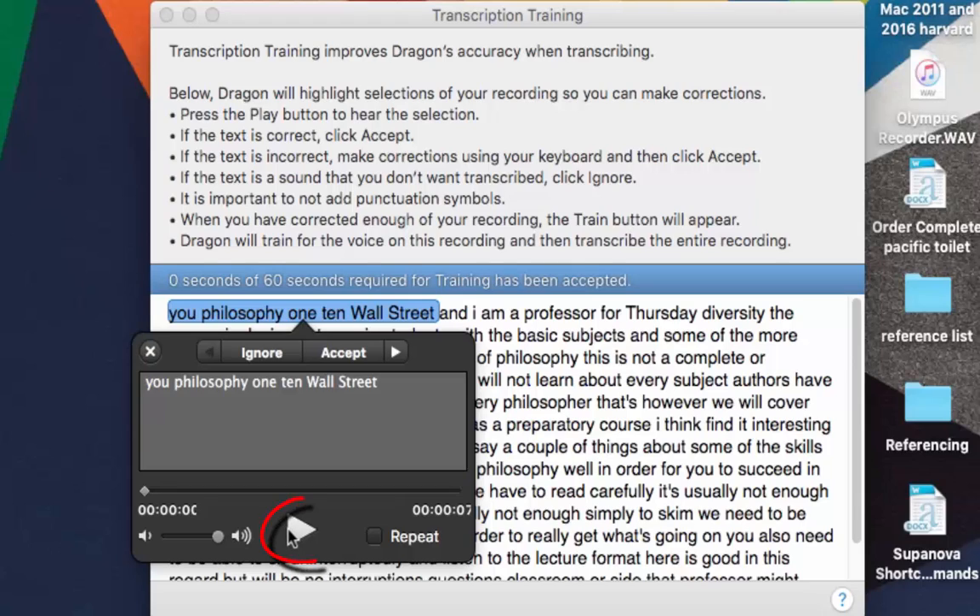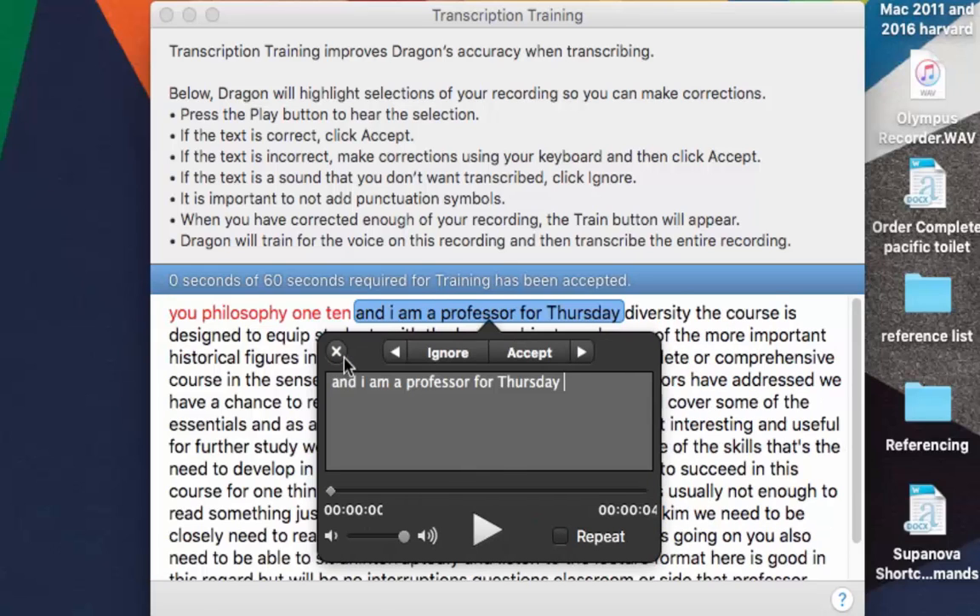I'm going to click Play first. You hear: 'Welcome to Philosophy 110, Introduction to Philosophy. My name is Daniel Kaufman.' You can see there are a few errors there, so you click into the text and type in the corrections. Then click Accept and it moves to the next section. Click Play again: 'And I am a professor in the philosophy department at Missouri.' Click Play again if you missed it, and correct 'philosophy department' as needed.